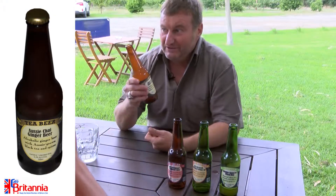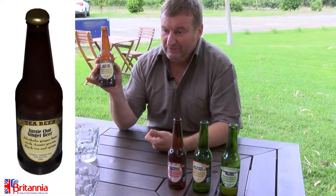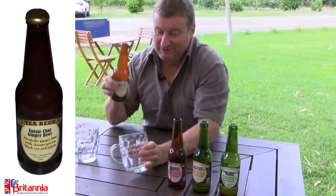This is our last one. This is an alcoholic ginger beer which has got a chai tea flavour — so it's chai tea infused ginger beer. Now this one's my favourite, because I like ginger beer.